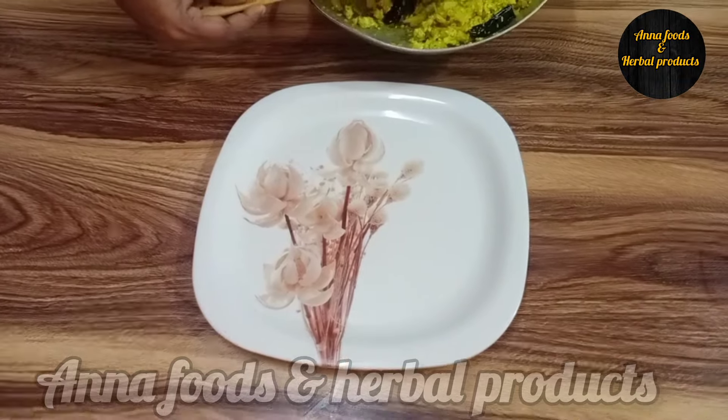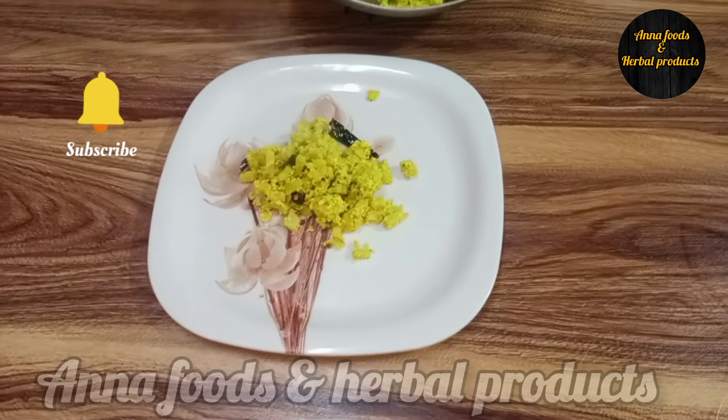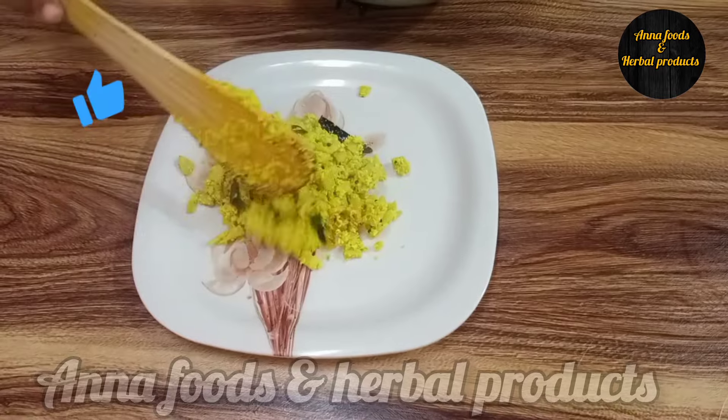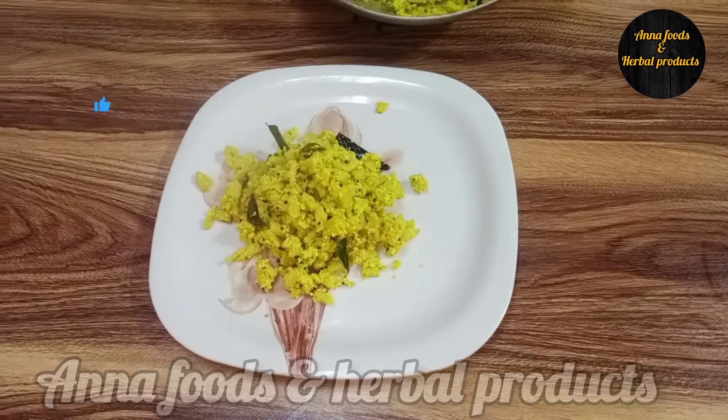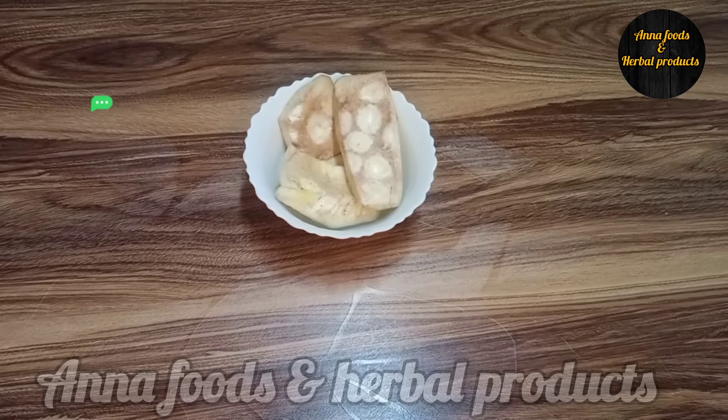Hi friends! I am ready to eat the chicken. It is a good taste and healthy. Please try it all. We can enjoy the good recipes.